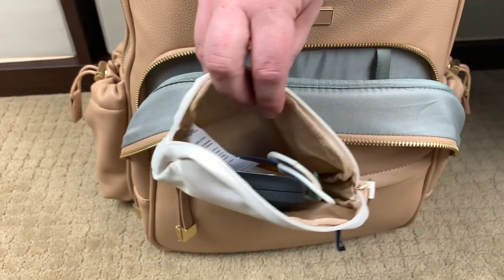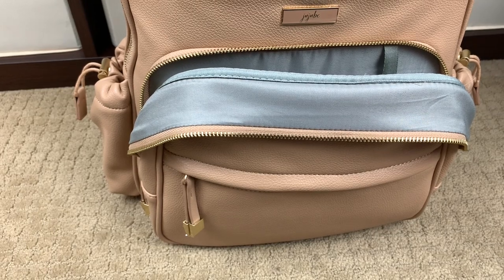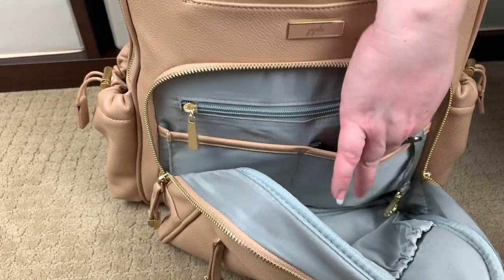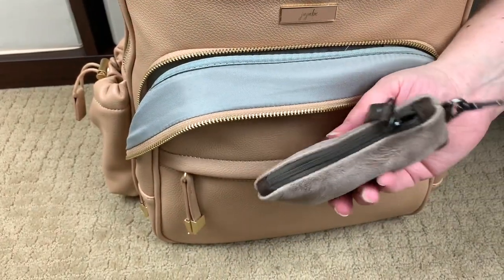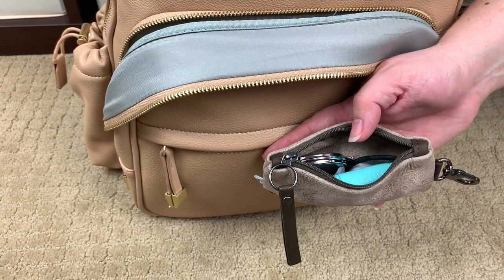In the Jujubee Chromatics linen piece, I have hair items for my two youngest and myself. And then in the matching slip pocket next to it, I have a Rough and Tumble piece — this is where I keep my migraine medications, spare contacts, a mirror, and little odds and ends for myself.